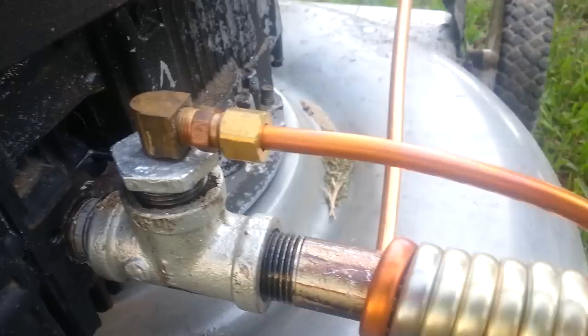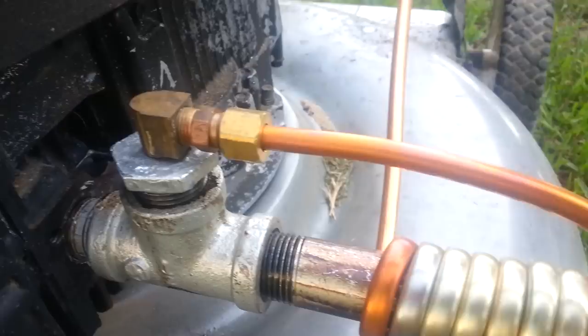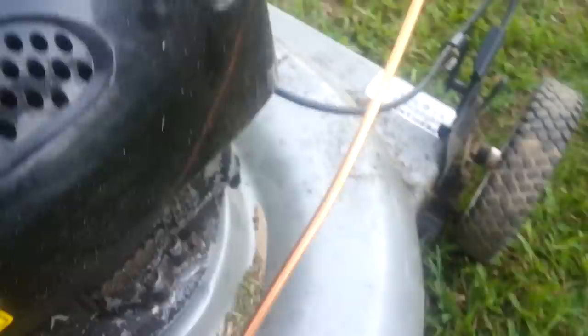Took a quarter-inch copper pipe — copper tubing — wrapped around that. It comes up and goes in here. Basically what happens, this is a preheater, just to help warm up the liquid before it finally gets pushed into the chamber. And it creates smoke.